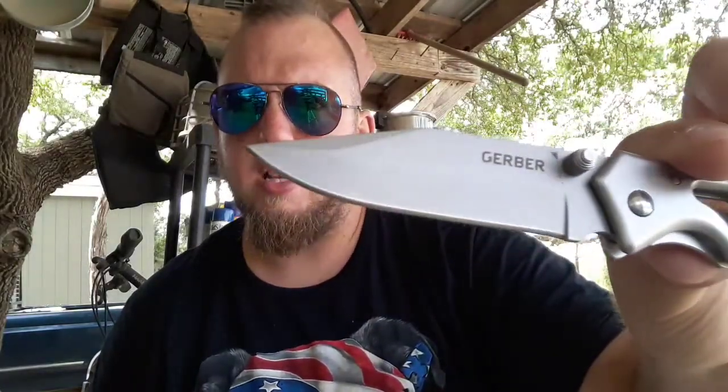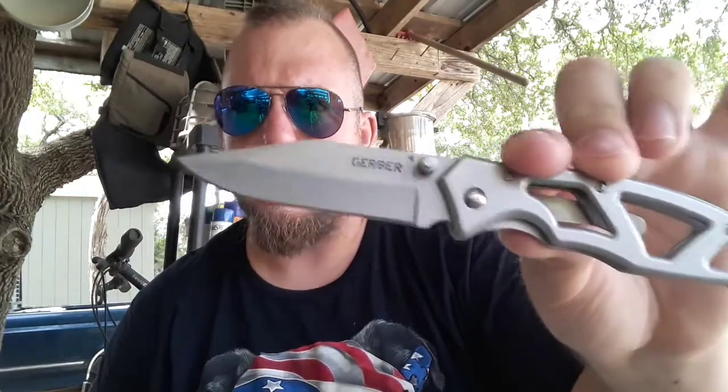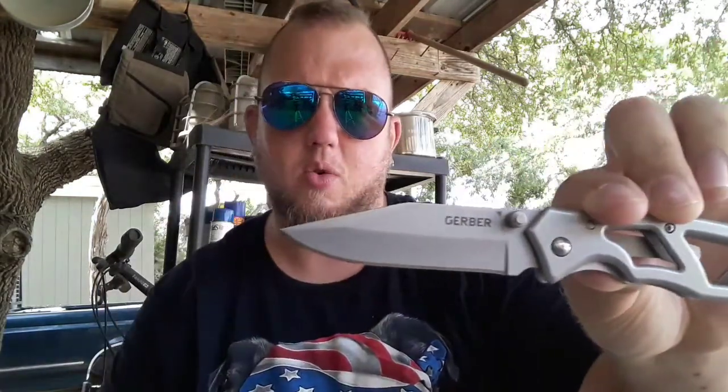I like the design of the blade itself — very nice. I like that clip point going on there. It is a frame lock. I like frame locks; they're very strong and secure. I think in some cases they're better than a liner lock.